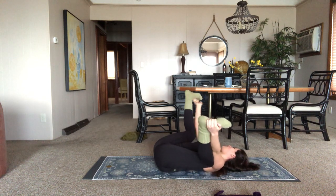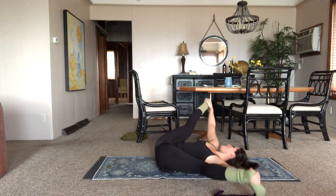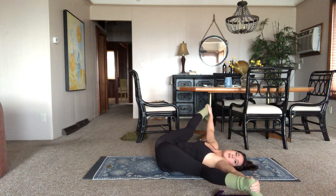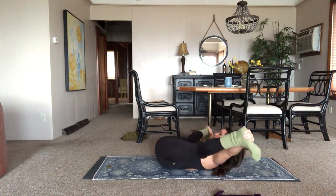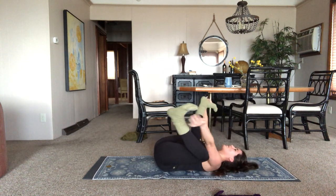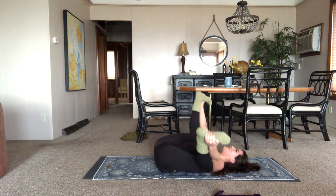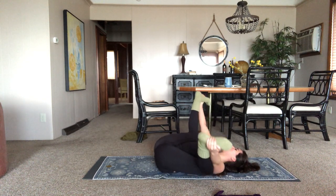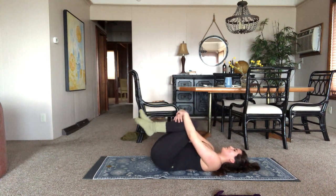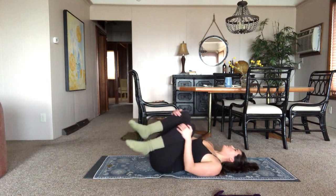If you want, you can take the heels wide for a wide leg happy baby — don't have to, just if it feels nice. It's going to bring it a little bit back into those hamstrings, which we worked on, so that should feel good. Maybe tap — I like to tap. If that doesn't feel good, don't do it. Then come back to the happy baby. Inhale, bring the knees into the chest. Roll the lower back out in circles, then switch direction.